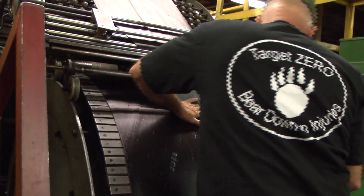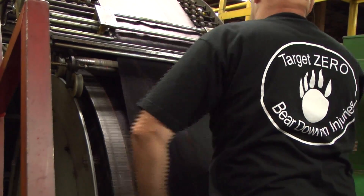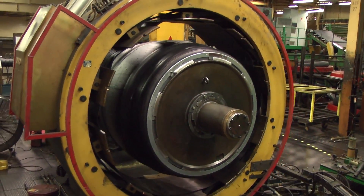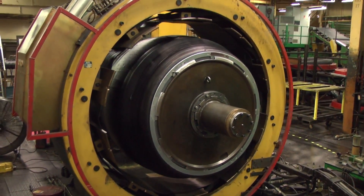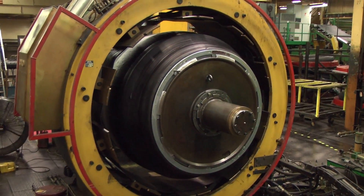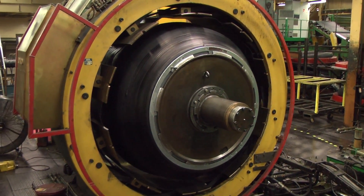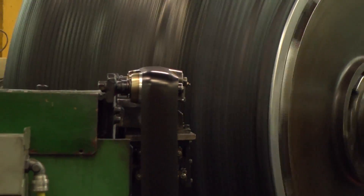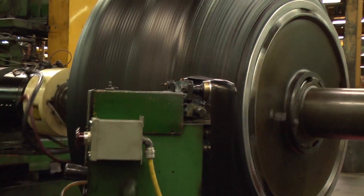The belts and tread are now added to the tire at the second stage lamination machine. The number of belts added and the strength of the cord in the belts are relative to the rated load index of the tire. A laminator applies the tread compound to the tire over the belts, which helps the tire resist wear and provide long-term durability.